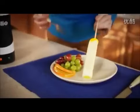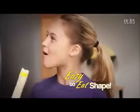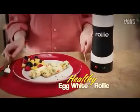It cooks your eggs just like a real pan without all the butter, fat, and mess. Look at that. And what makes Rolly Eggs really great is their new easy-to-eat shape. Make a delicious bacon and egg Rolly for breakfast, or a vegetable egg white Rolly for a healthy lunch.